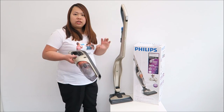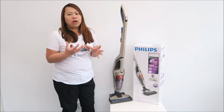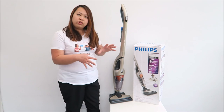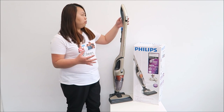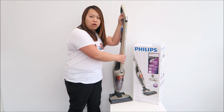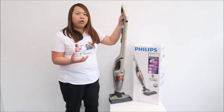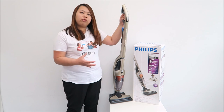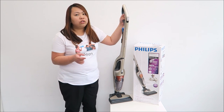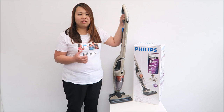I enjoy using this vacuum cleaner because of the functions it offers. It's great for a family like us because I can use it on hard floor, carpet, or anywhere else because it's cordless. And for the handheld, my kids can just take it out and vacuum all the little crumbs. So if you're looking for something like that, this would be a great choice. If you have any questions, do pop by in the comment section and let me know — I'll try to answer as soon as possible. Bye for now.